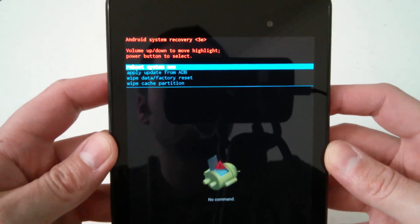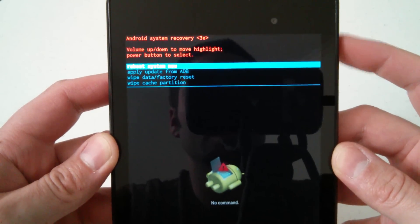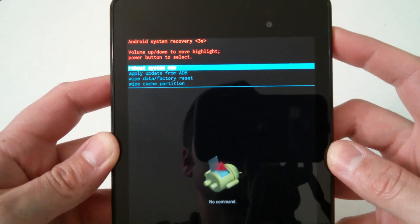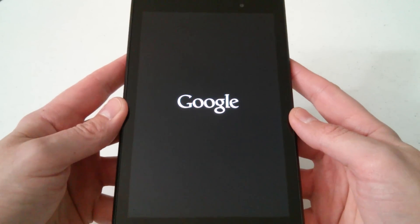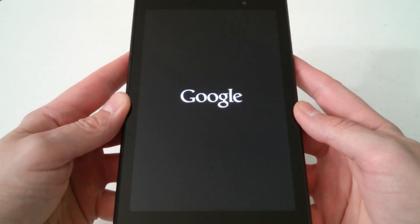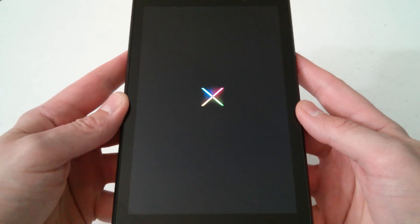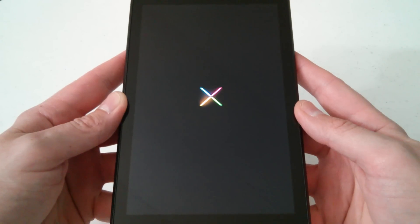After the data wipe is complete, the option highlighted will be 'reboot system now.' Just press the power button and it will reboot the tablet — you'll see the Google logo, then the Nexus logo, and then it will take you to the welcome screen.